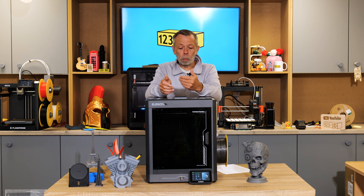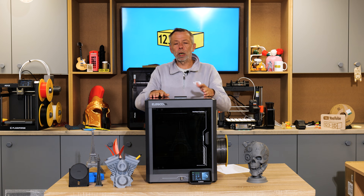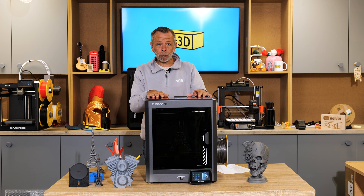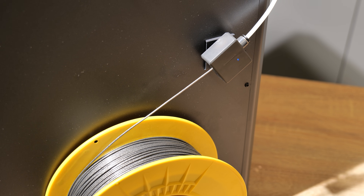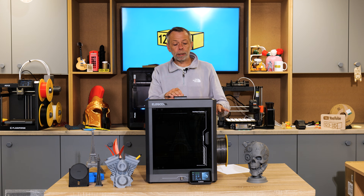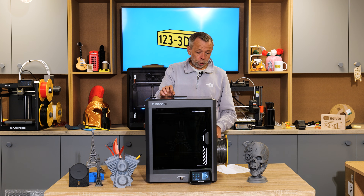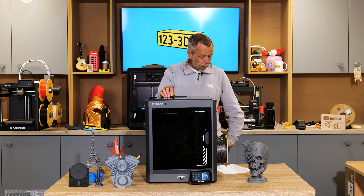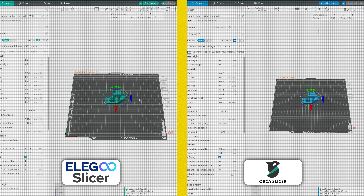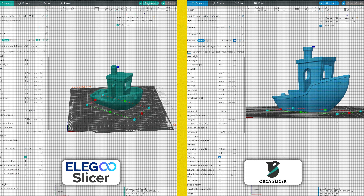In the worst case scenario, prints can come off the build plate and turn into a molten spaghetti mess inside your shiny new chamber. On the side of the machine there's also a filament run-out sensor — if you run out of filament the printer will pause, let you know, and give you an opportunity to reload and resume. You can connect via Wi-Fi or USB for your print files, and the slicer is basically a rebranded version of Orca Slicer. The machine profile is already in Orca Slicer too, so you can use either.